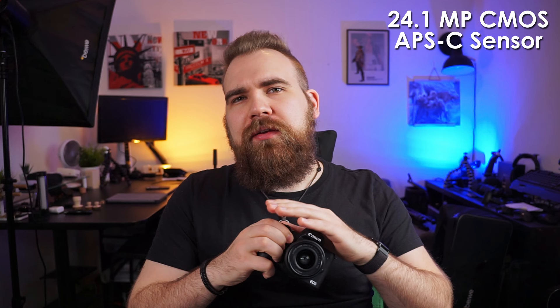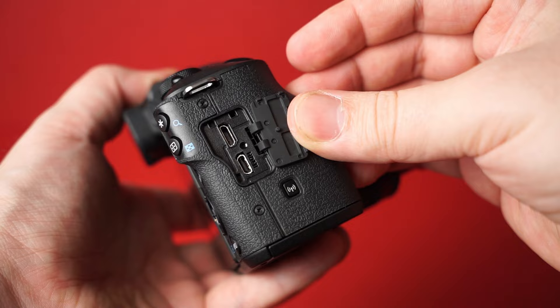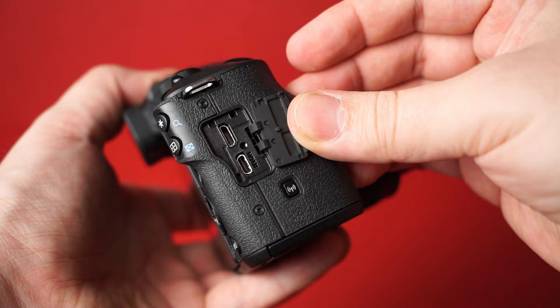The Canon M50 Mark II has a 24.1 megapixel CMOS APS-C sensor. Something to keep in mind is that since it's a Canon APS-C, there is a 1.6x crop instead of the 1.5x you get with other brands like Sony. For video, the M50 Mark II can do full HD at 24, 30, or 60 FPS, 720p at 60 or 120 FPS, or 4K at 24 FPS. There is a mic port on the left side, and a micro USB and mini HDMI port on the right side.